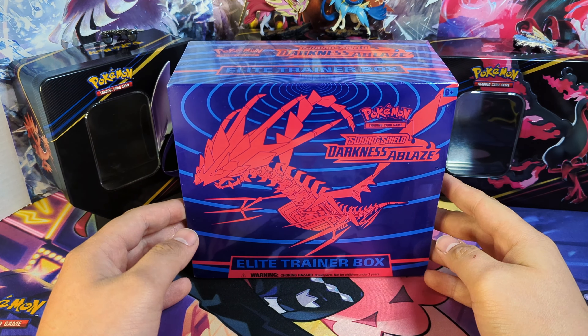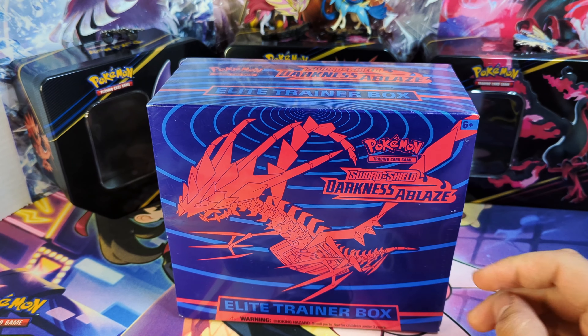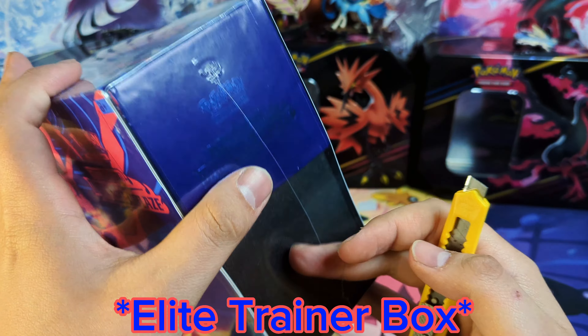How's it going everyone, it's Bright Guys Cards here, and today we're going to be going into the past a little bit.